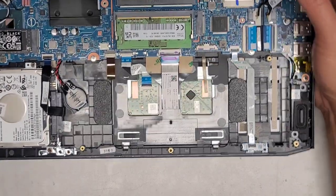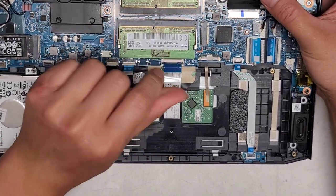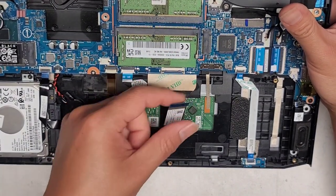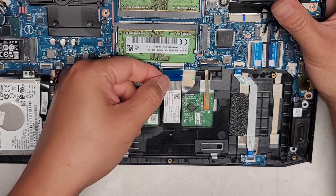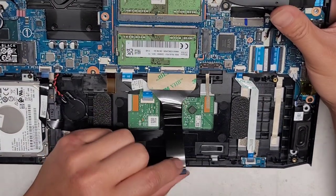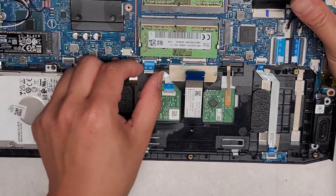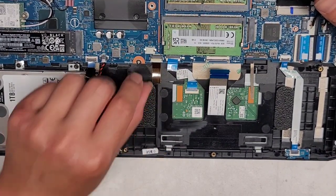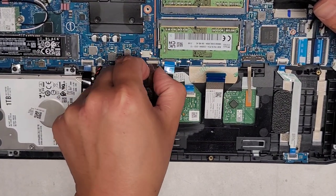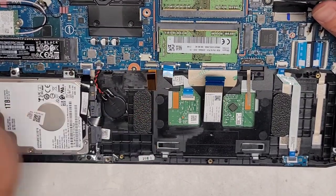Here you can see the keyboard connector — these have little flip latches that you flip up to get them out. Since we're going to be taking the whole motherboard out to check for liquid damage, let's remove that. Once you flip it, you can pull it out. The touchpad or trackpad connector here — flip that latch up and pull that out. Keyboard backlight connector here — flip that latch and pull this out. Be very careful with these cables; if you're pulling from the sides, don't pinch too hard or you'll damage them.